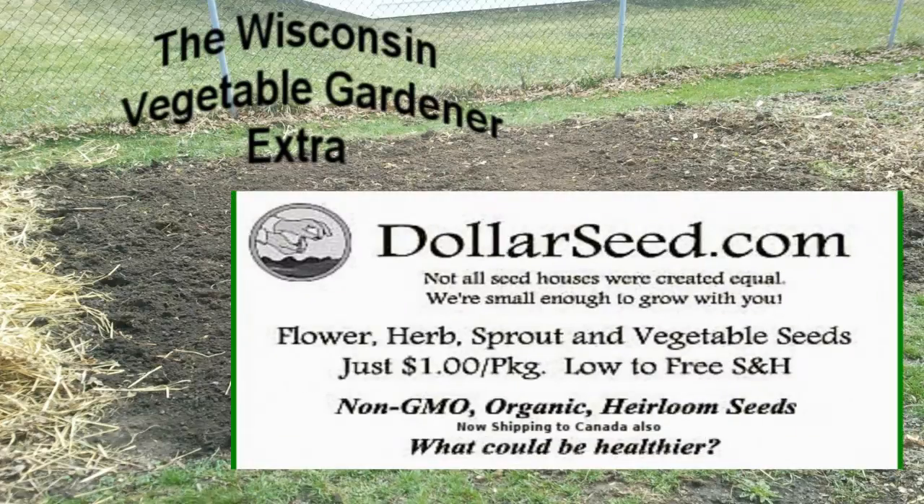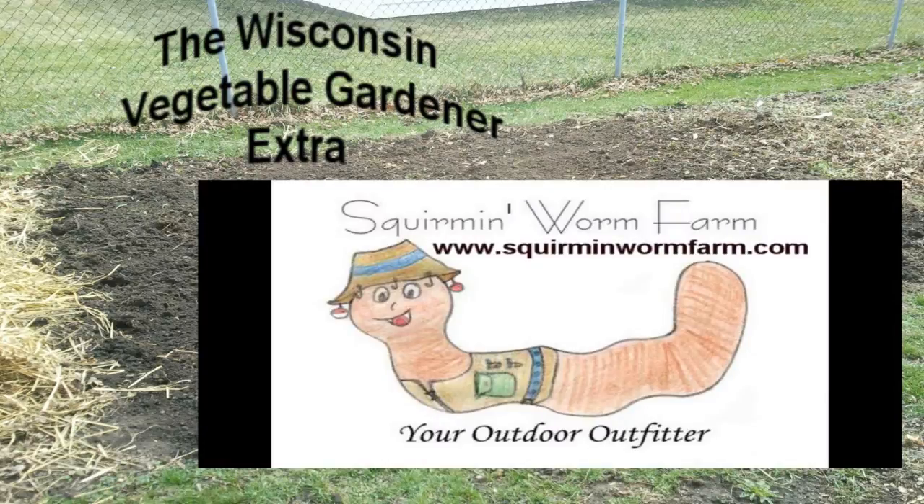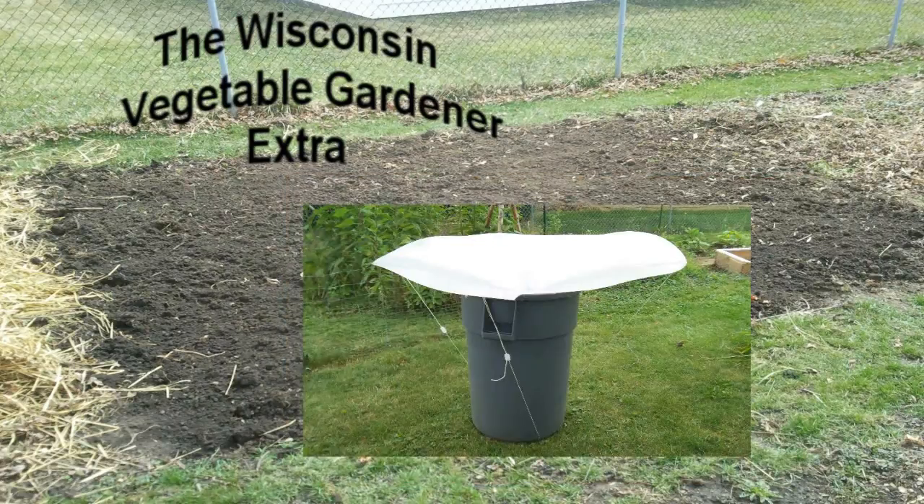Sponsored in part by DollarSeed.com — for your flowers, vegetables, and herbs. All organic seeds, all only a dollar a pack. ManoirTea.com, Authentic Haven brand, 100% natural soil conditioner for the home garden. Squareman Worm Farm, organic farm and gardening supply, located in Columbus, Wisconsin — SquaremanWormFarm.com. LittleSpringsSoap.com, handmade soap with simple recognizable ingredients. The Rain Saucer — visit WisconsinVegetableGardener.com and click on the Rain Saucer tab on the left-hand side of the page.